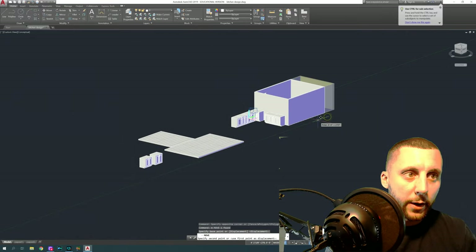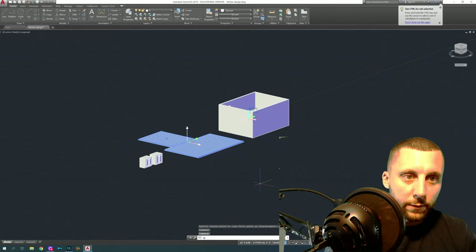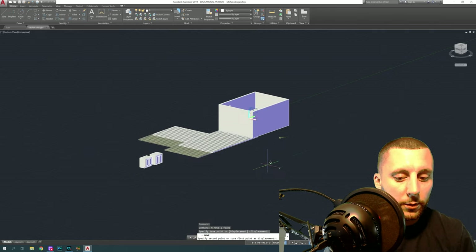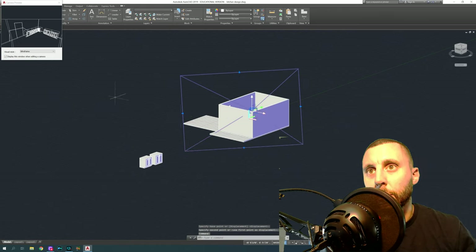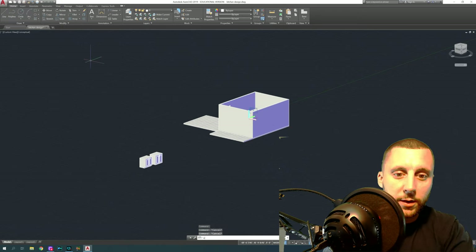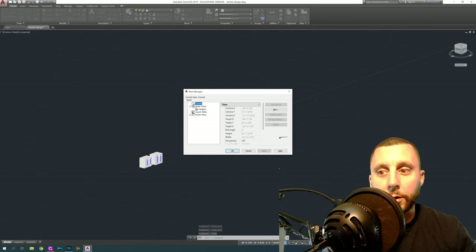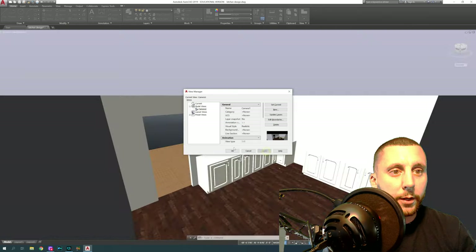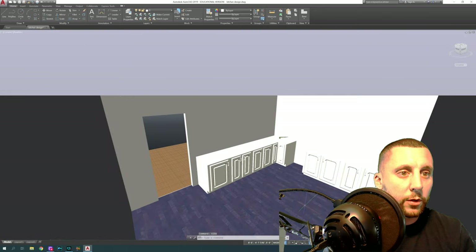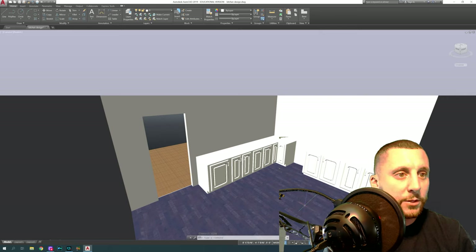Move the wall back on the green line 20 feet and the other elements forward 20 feet. Then look at the camera. To get into the render view, type 'view,' go to model view, double-click on camera, hit apply and okay. It's starting to look like a kitchen. Let's do a countertop quickly and then we'll call that a video.